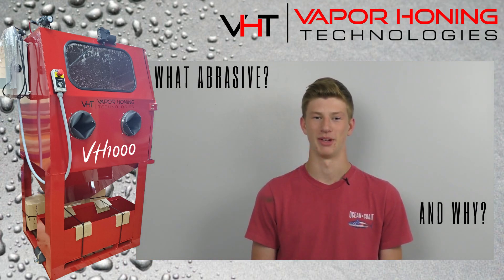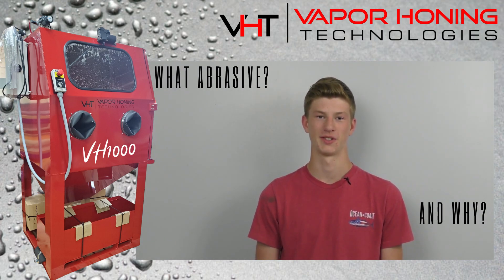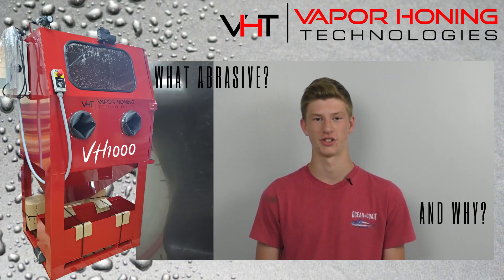Choosing the right abrasive for your need can make a world of difference. Today we're going to be going over the most common abrasives, their purpose, and their finish.